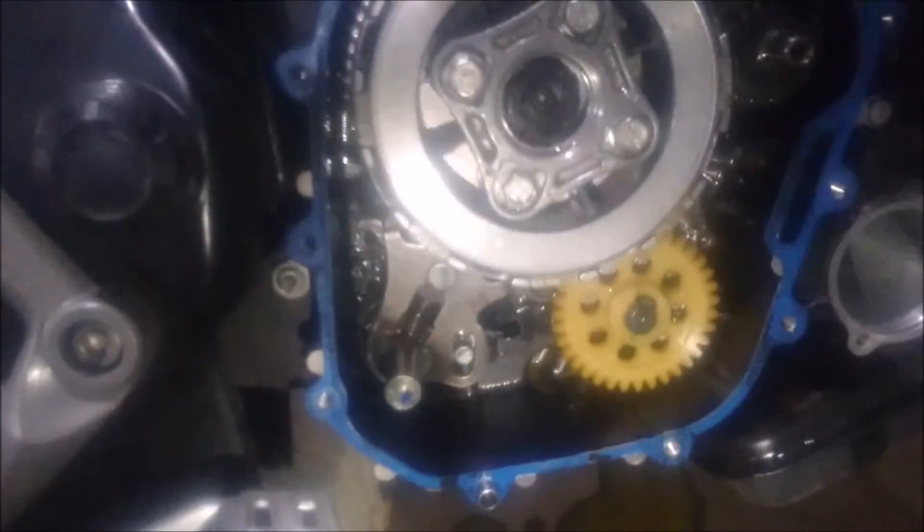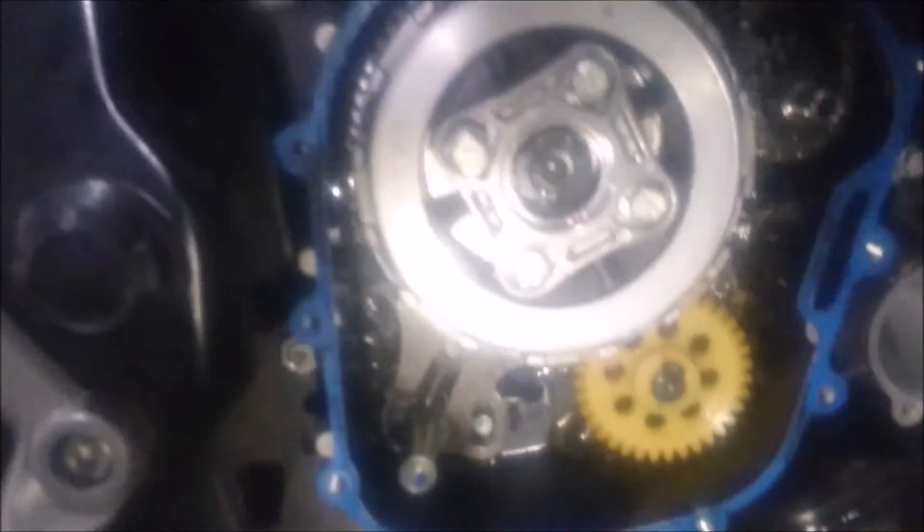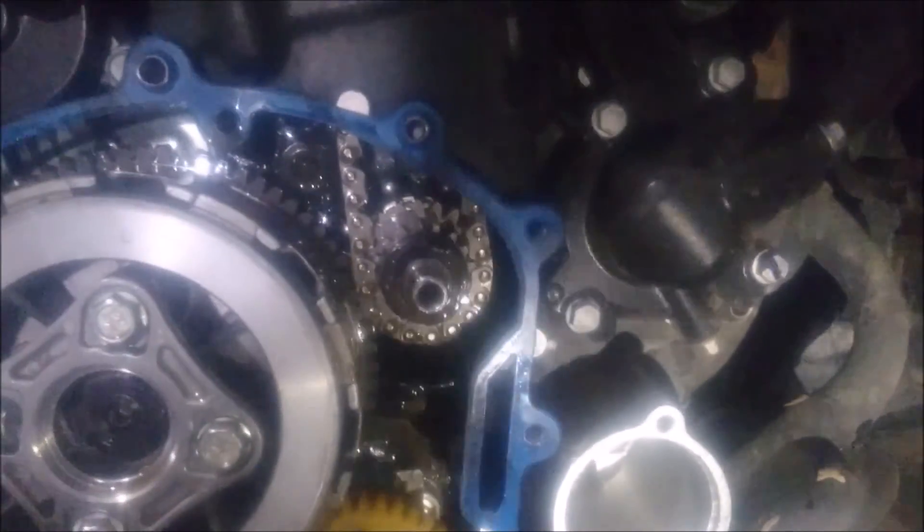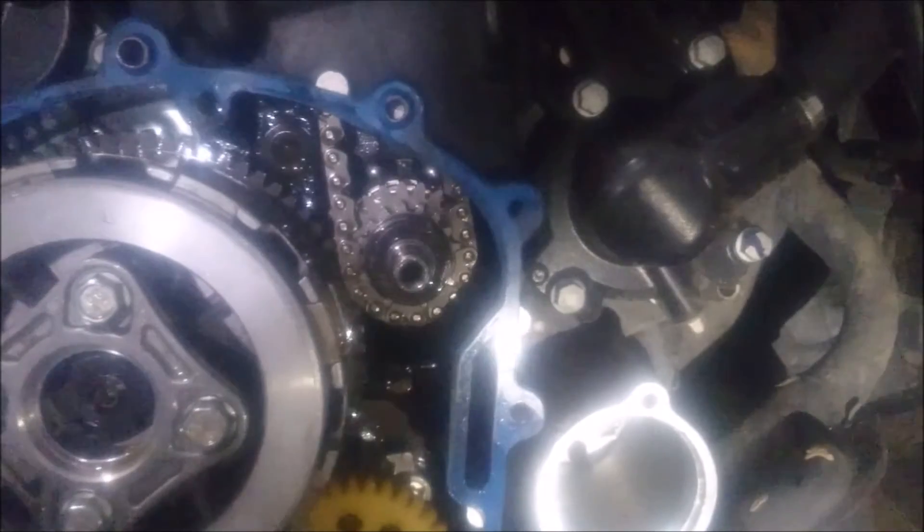These are the clutch plates you'll be buying — you can see the part number as well as the MRP. You need to buy two packets because in one package you only get four, so you have to buy two packets. Inside the engine you can always see a chain — that's called the timing chain — and if that's giving you trouble, I have a solution.